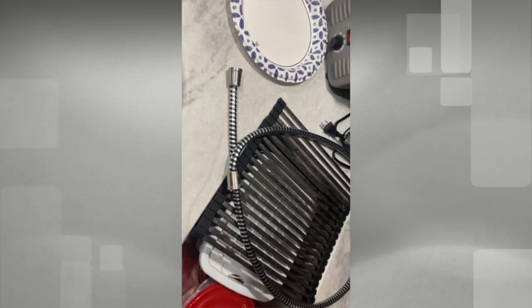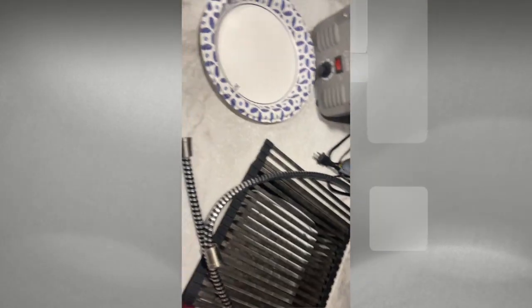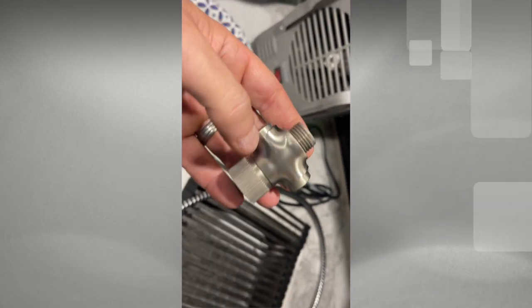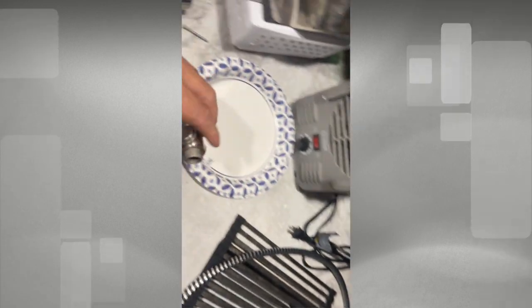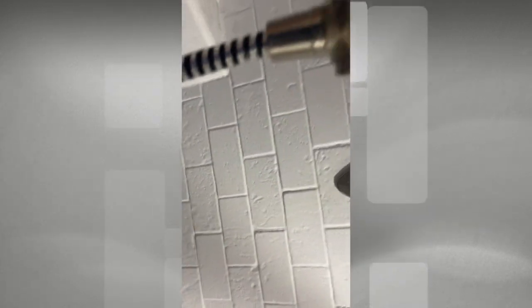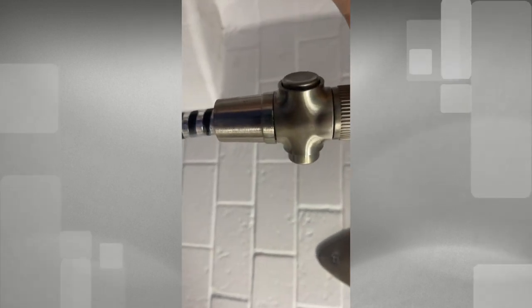That's all there is to installing the mount. Putting it together is pretty self-explanatory — you've got the hose, the showerhead, and the shutoff. What we're going to do is install the shutoff on the showerhead, and your hose will go on the end of the shutoff. We got the showerhead together with the hose. You can tighten it by hand, and it'll be plenty tight with the amount of pressure going through the system.